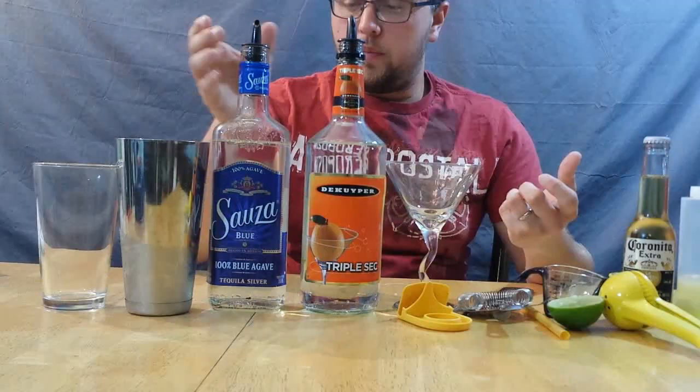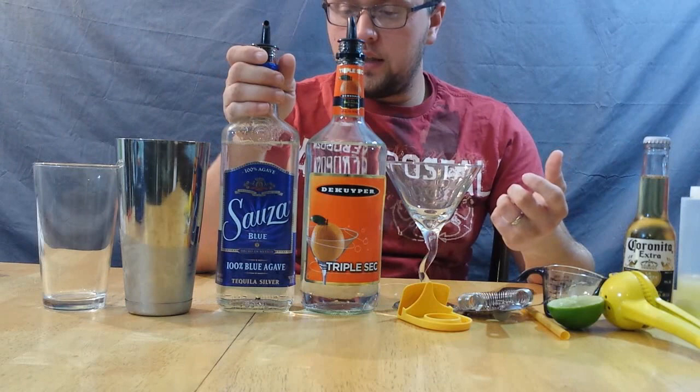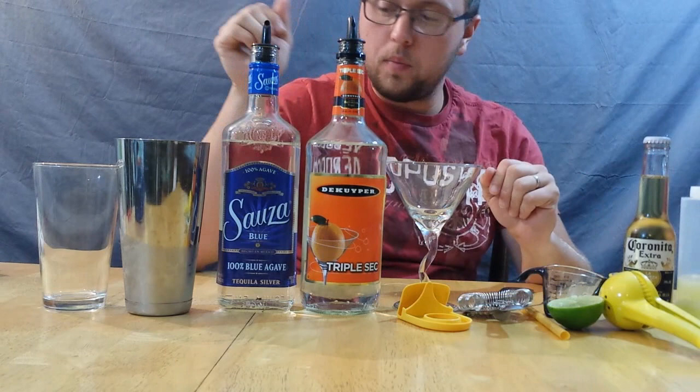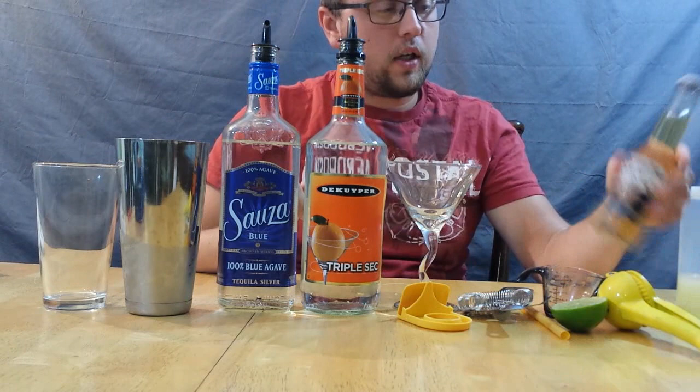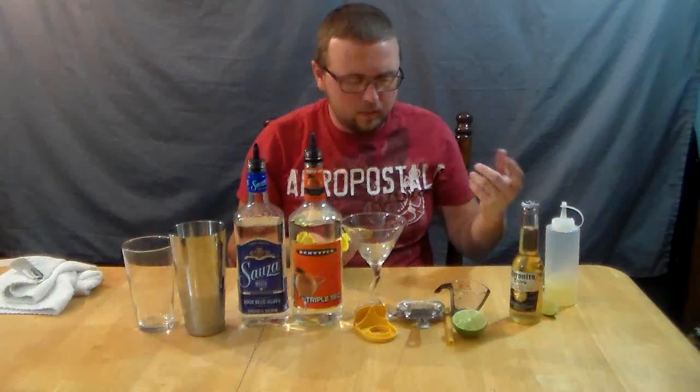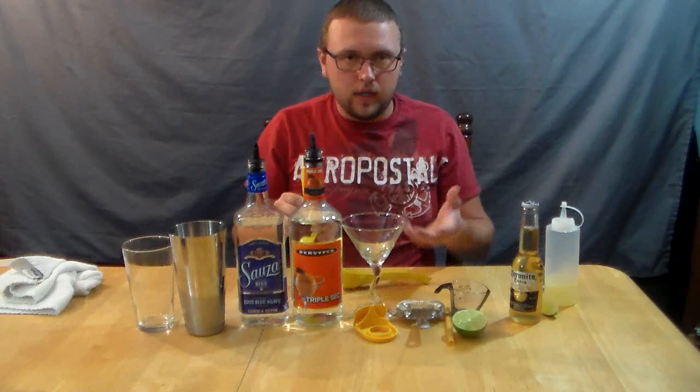So I'll go over the ingredients you're going to need. You just need your basic tequila — try to get one that's 100% blue agave. I have triple sec here; you can use Cointreau if you want, but since we're adding beer to it I'm just going with triple sec. And I have half a lime here for lime juice. Don't forget you need your 7-ounce Coronita. I had to buy a whole case of them because they don't sell them in six-packs here, and they're actually kind of hard to find around the mountains.